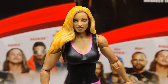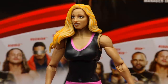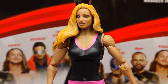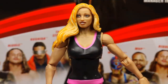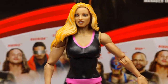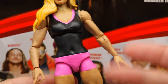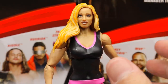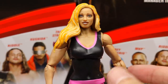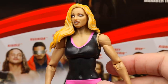Diving into Trish Stratus herself — I just don't see it. There's a little lipstick or paint on the nose. It just doesn't look like Trish whatsoever — more like a random blonde fan. The mouth looks weird with the teeth painted like that, the face is super skinny compared to Trish's rounder face shape. I like the blonde hair sculpt, but the attire is super plain jane — just black and pink with no graphics and single jointed arms.